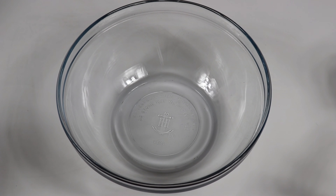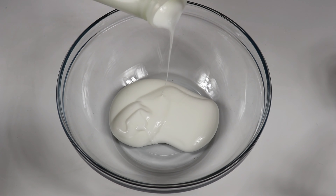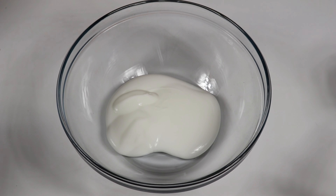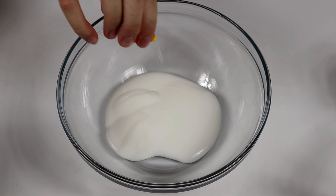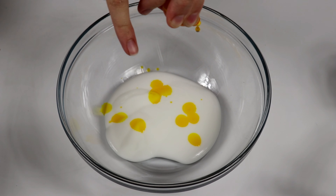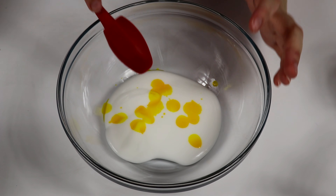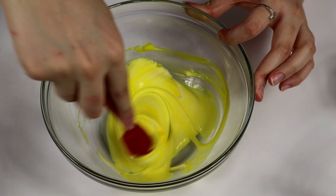Slime number two is going to be glossy slime — this has to be one of my personal favorites, it's just so stretchy and shiny. We're again going to take some white glue and use the same amount as the butter slime because we know that fits perfectly into our piping bag. We are going to make our glossy slime yellow because one in a million is yellow and I love the color yellow. I'm gonna put a lot of food coloring in there, stir it together, and speed up the process for you.